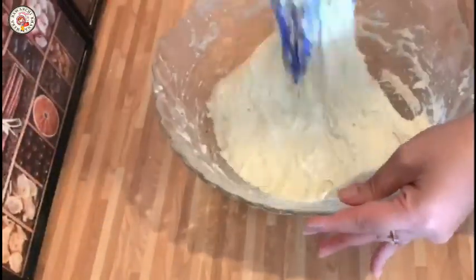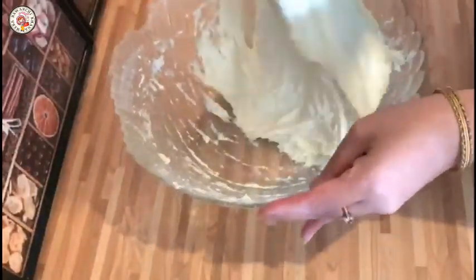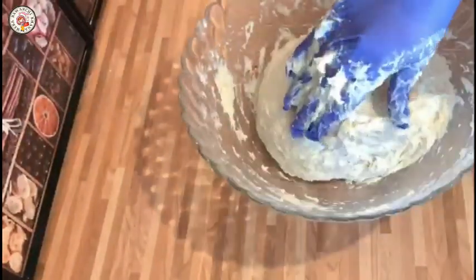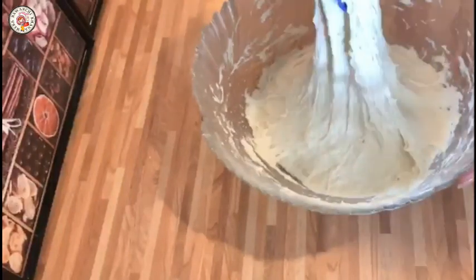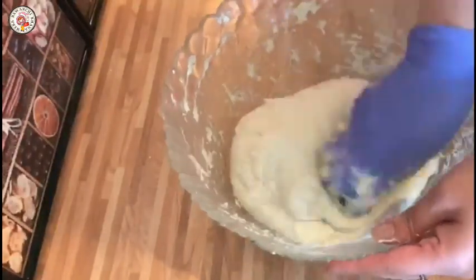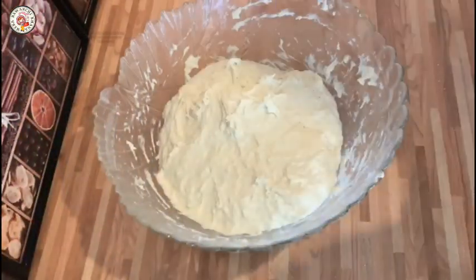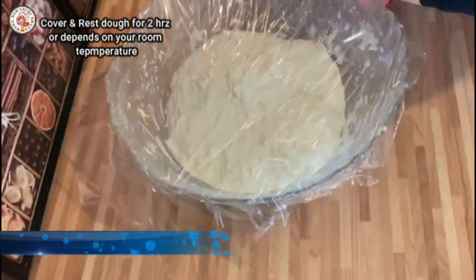We have to keep it very soft, as you are watching — it is a soft dough. Keep in mind that water amounts may vary, so adjust as needed. Now I will put a little oil on my hand and I will fold it, folding from the sides and from the inside.